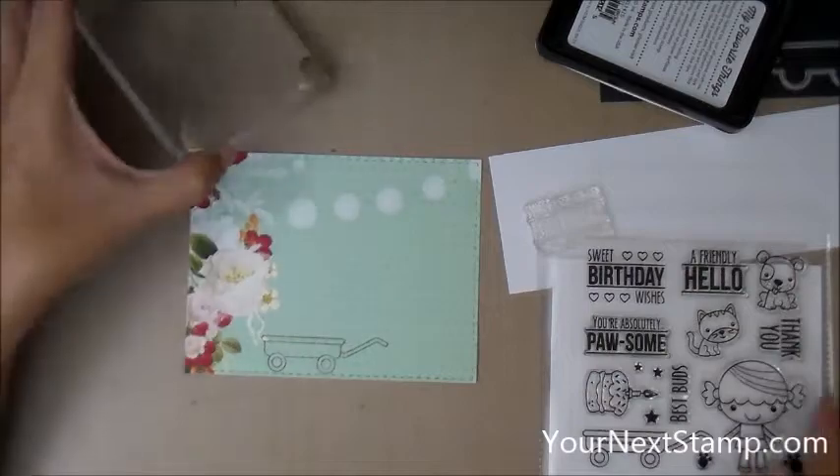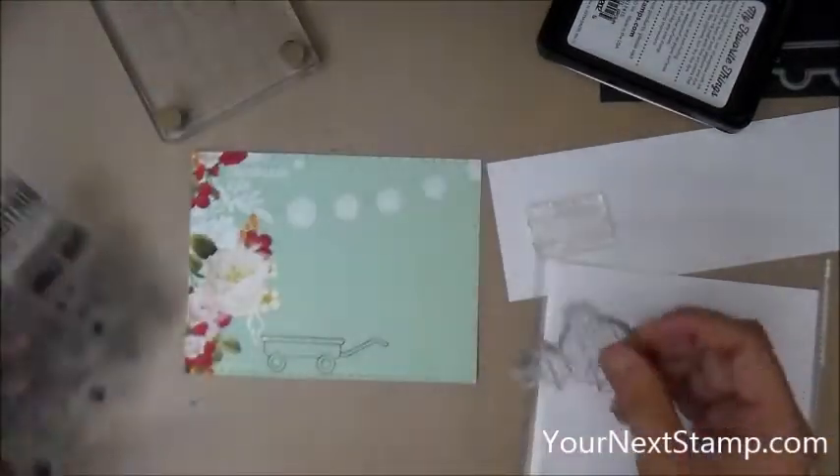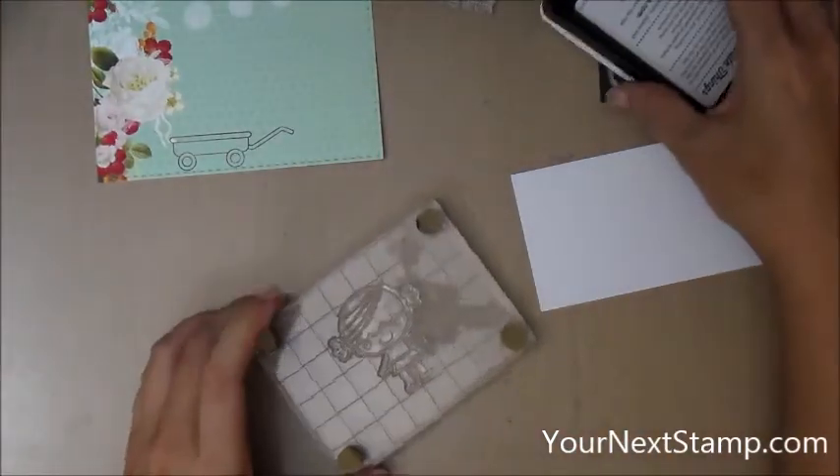You can't really tell the difference while I'm making it, but at the end maybe you'll be able to see it's just a little bit softer on the finished product.